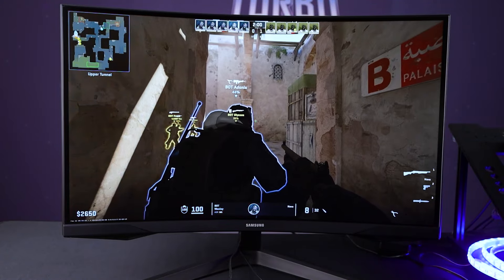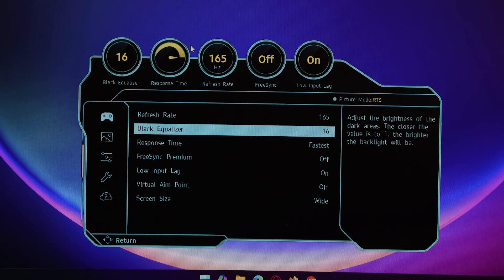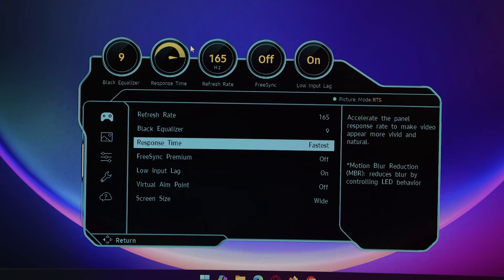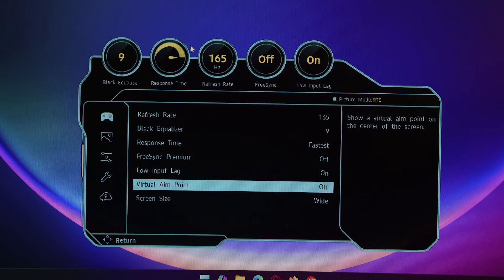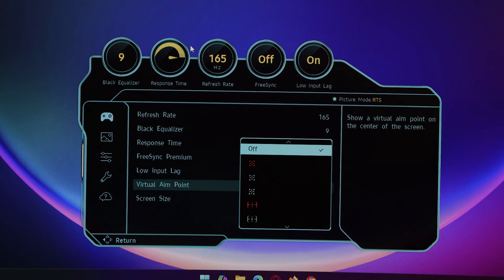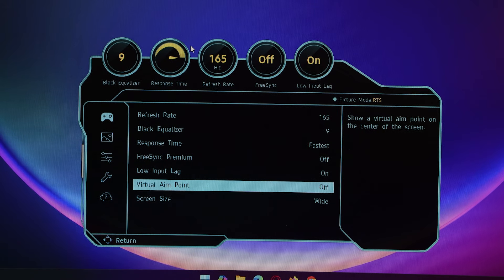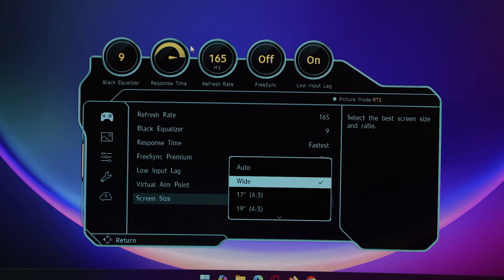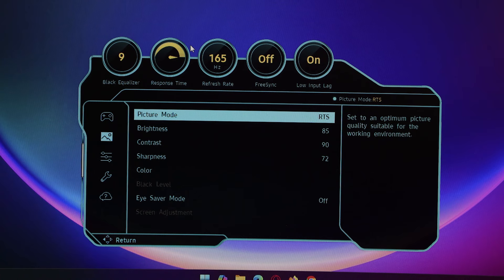Something a little weird: in the OSD — which is very simple and straightforward — there are a bunch of different color modes, and generally the RTS and Cinema modes gave me the best out-of-box performance. It maxed out the brightness, which I felt wasn't really necessary. 85% brightness was very comfortable indoors with no direct sunlight. You might need to max it out if you have a lot of direct sunlight in your workspace, but at 85% the color reproduction was really, really good.